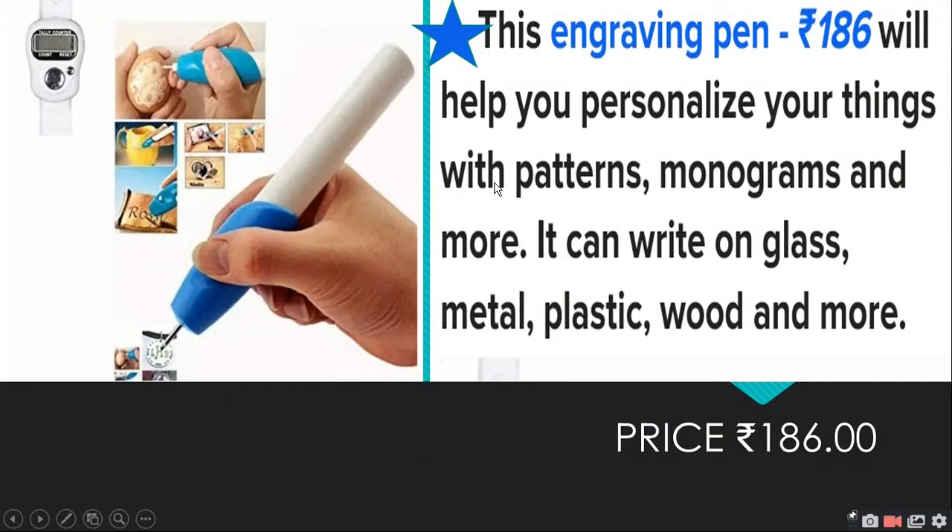Next is the engraving pen. If you want to personalize your devices, you can use this engraving pen for Rs.186. Personalize your things with patterns, monograms, and more. You can create monograms on your devices. This is a very good engraving pen — if you know the art, you can make better work than someone who doesn't.